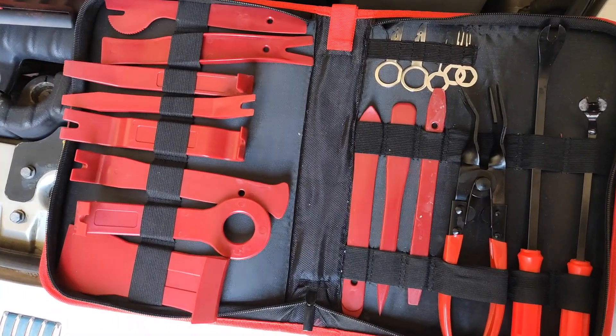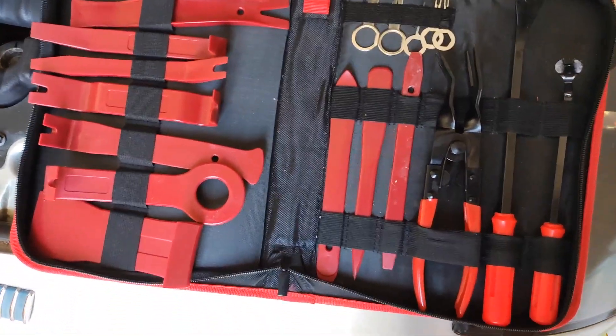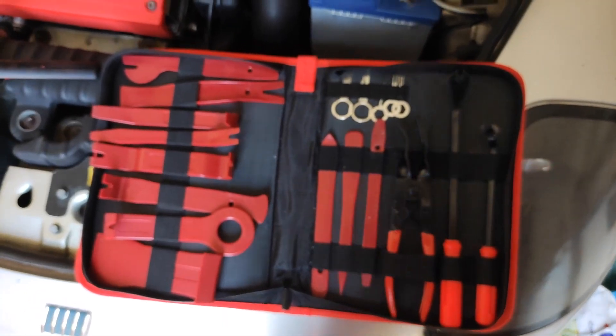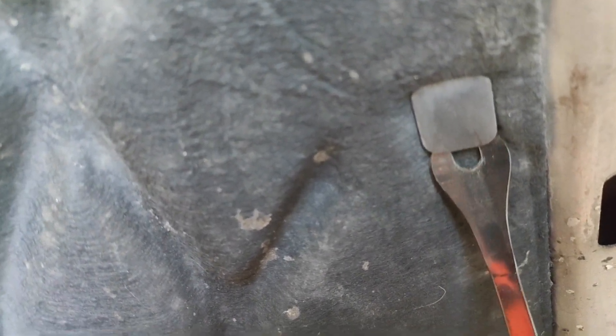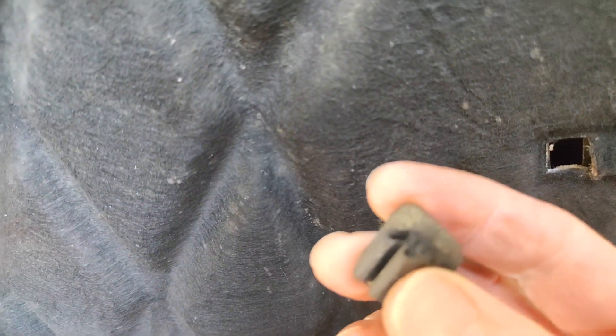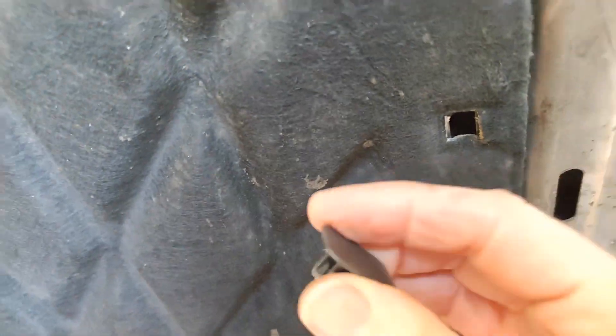I've got a selection of tools here for getting little plastic clips out. One of these should do the trick — these little clips do seem to be in quite tight. Let's give it a go and try and get these clips out. Oh yeah, there we go. All right, there's the first one. Now I know what it looks like on the other side, that'll give me an idea of what I can do to prise it out. I'll keep that safe and hopefully all the others will be just as easy to get out.